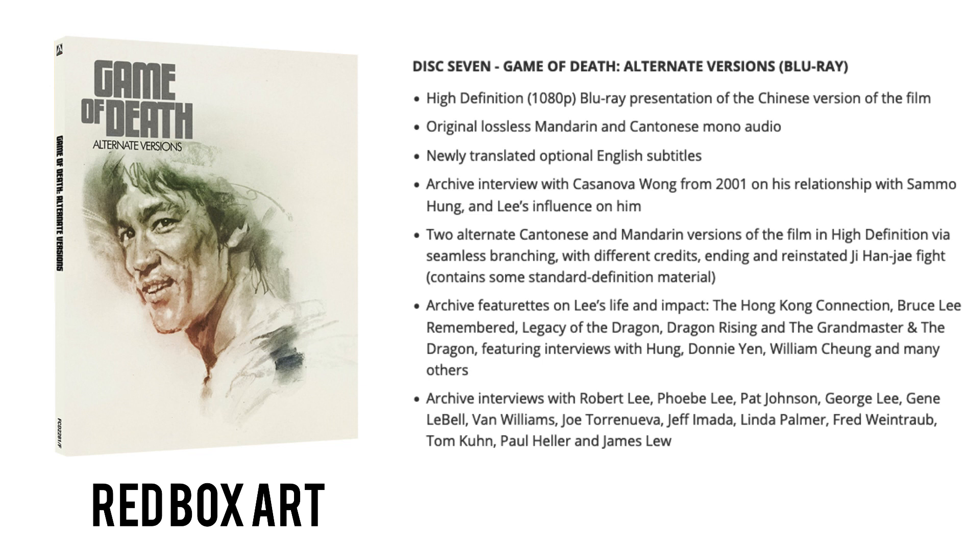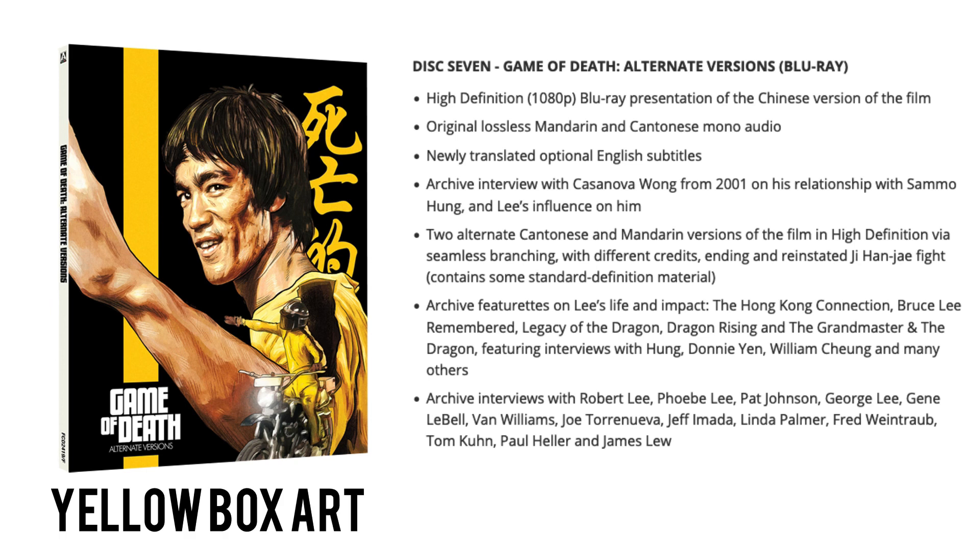Disc seven is Game of Death: The Alternate Versions on regular Region B Blu-ray. We get high-def 1080p presentations of the Chinese version with original lossless Mandarin and Cantonese mono audio and newly translated English subs. Archive interviews with Casanova Wong from 2001 on his relationship with Sammo Hung and Bruce Lee's influence. Two alternate Cantonese and Mandarin versions via seamless branching with different credits, ending, and reinstated Ji Han Jae fight — containing some standard definition material. Archive featurettes on Lee's life and impact, including The Hong Kong Connection, Bruce Lee Remembered, Legacy of the Dragon, Dragon Rising, and The Grand Master of the Dragon featuring Sammo Hung, Donnie Yen, William Cheng and others. Archive interviews with Robert Lee, Phoebe Lee, Pat Johnson, George Lee, Jean LaBelle, Van Williams, Jeff Amada, Fred Weintraub, Paul Heller and James Liu.